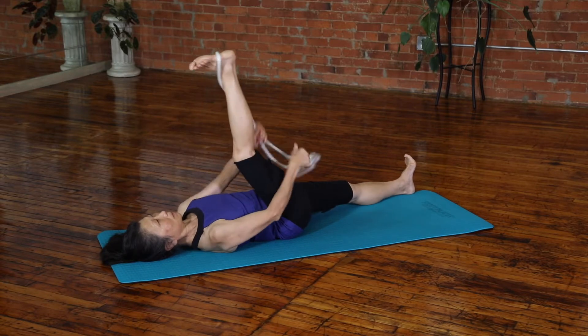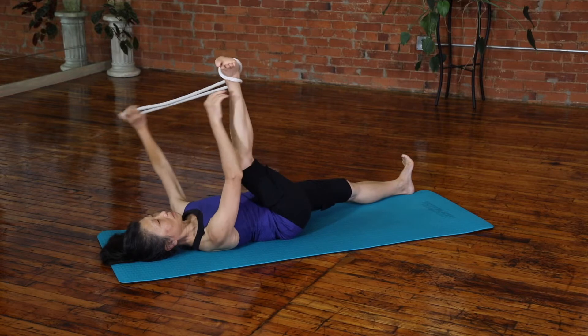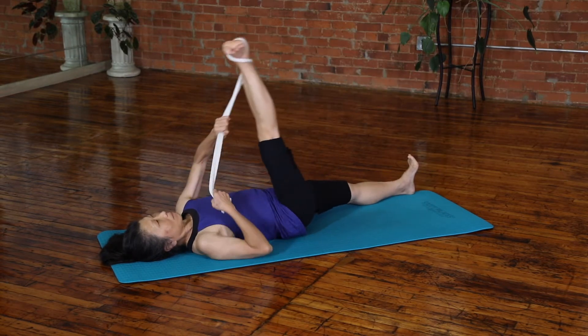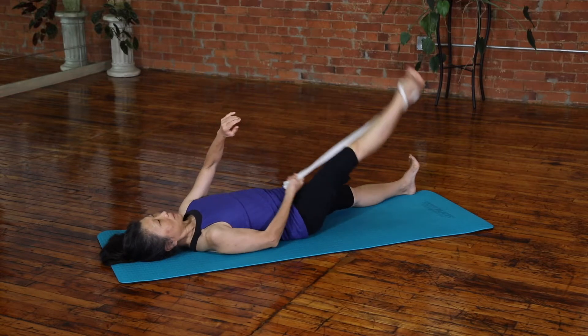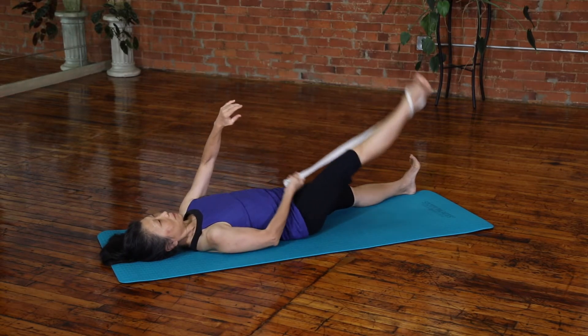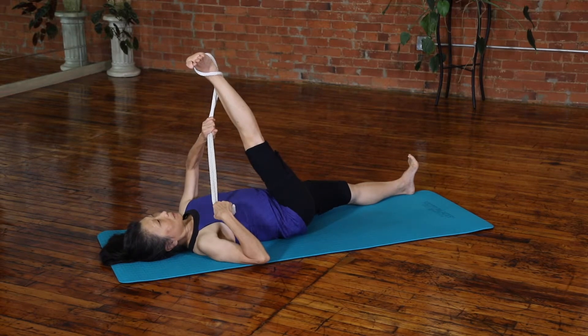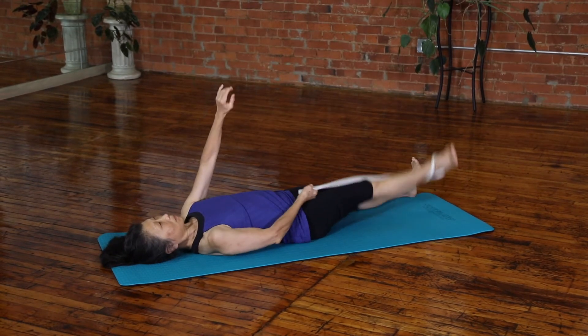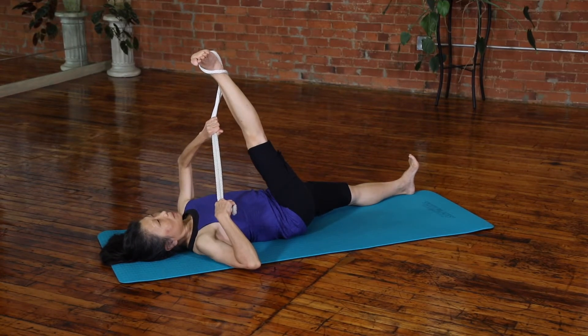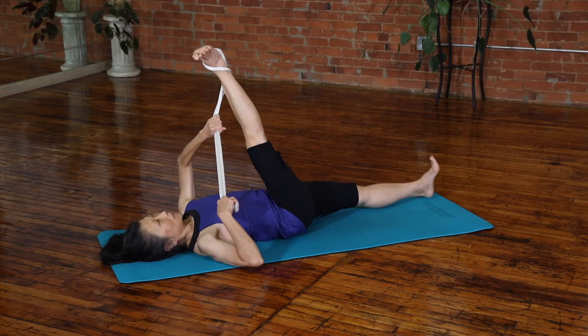Now wrapping outside at the ankle, use the same-side arm and the opposite arm to bring the right knee toward the left shoulder. We're targeting the biceps femoris — that's the lateral hamstring, and typically the tighter one. Of course you will hold longer than I'm demonstrating here.